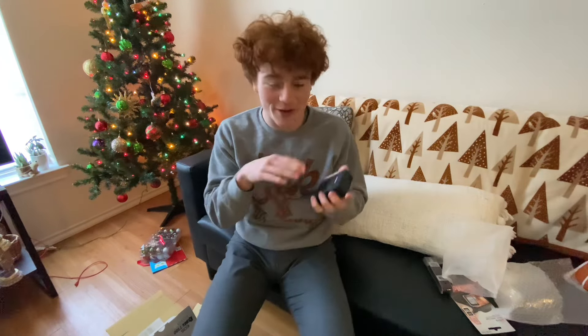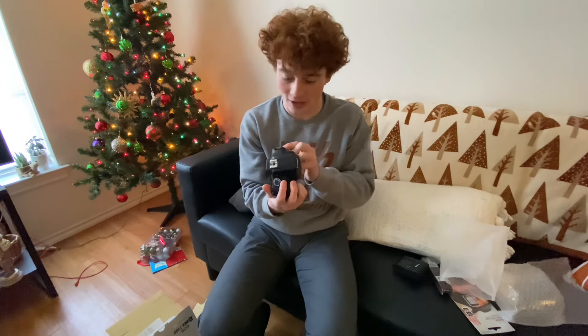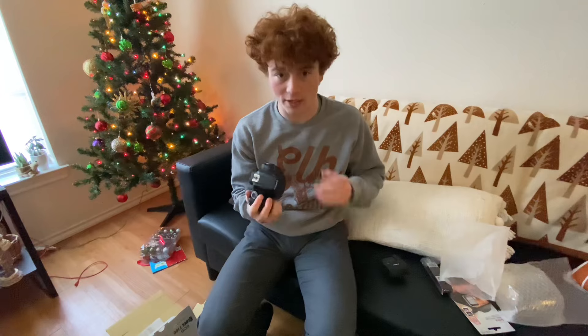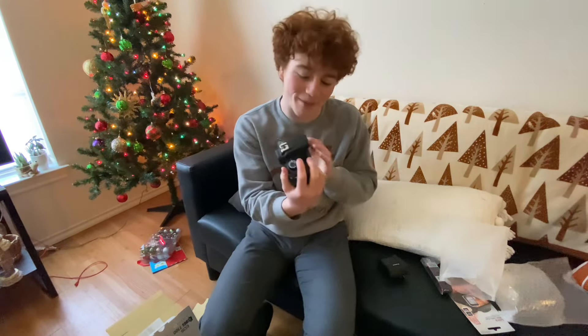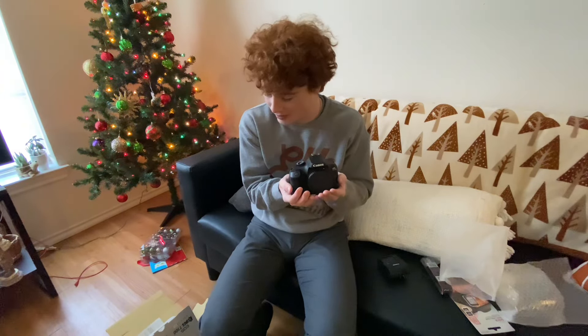I'm going to let these batteries charge and then I'm going to hook up this camera and do some tests of it for you guys. This is the last video I'll ever be making with the phone — I'll probably use it for clips in some videos, but that's it. I got myself the Canon T100 terminator.